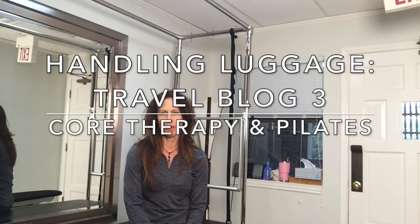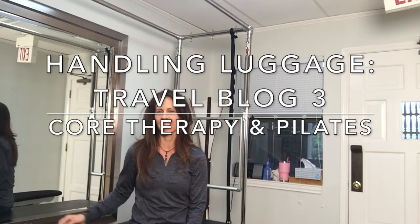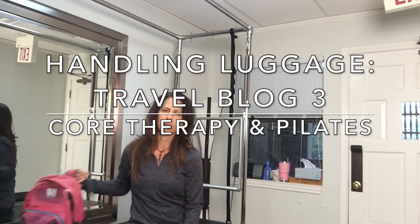Hey, it's Allison at Cora Therapy and Pilates. I'm doing another thing on traveling — spring break is coming up. I want to talk about luggage. I just had this tiny little backpack, but normally when I travel I carry a bigger Patagonia backpack that you can hold by a strap or carry over your shoulder in multiple ways.